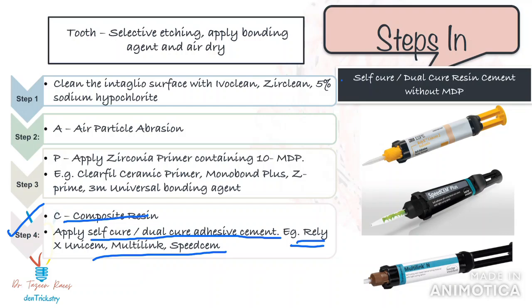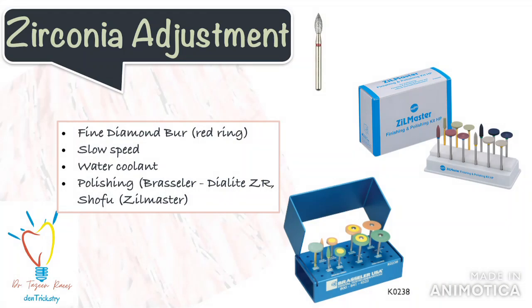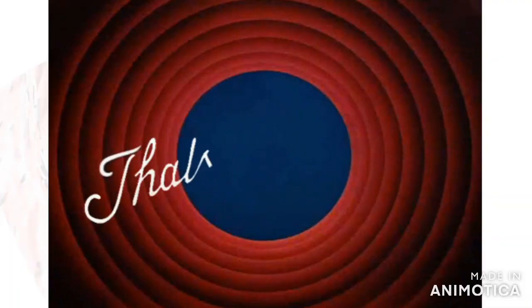One more important point: adjusting a zirconia restoration should ideally be performed with a fine diamond bur at slow speed with a water coolant to minimize the risk of crack propagation — a red-band bur with water coolant can be used. You then need to polish the zirconia crown. Polishing burs and kits are available from brands like Brasseler or Shofu for chairside polishing. If you don't have these, send it back to the lab to get the crown polished, as unpolished zirconia will cause wear of the opposing dentition. Do not skip this step.